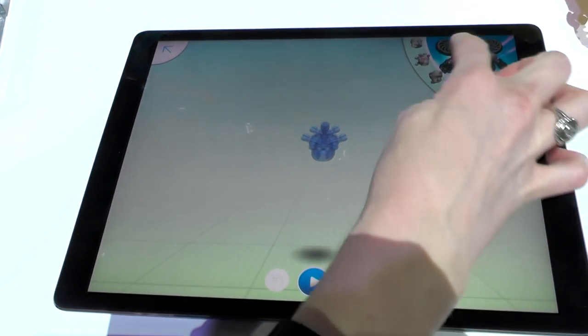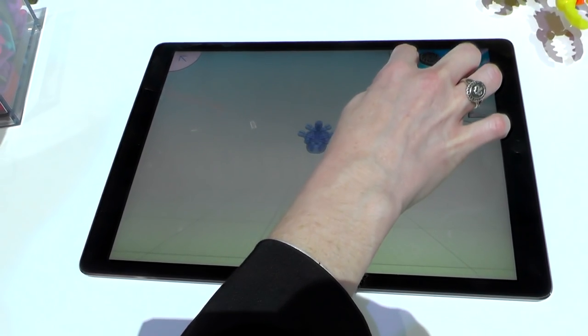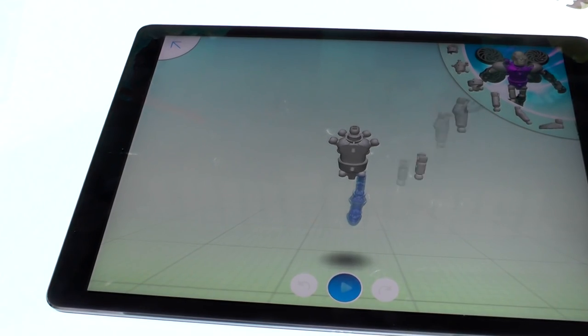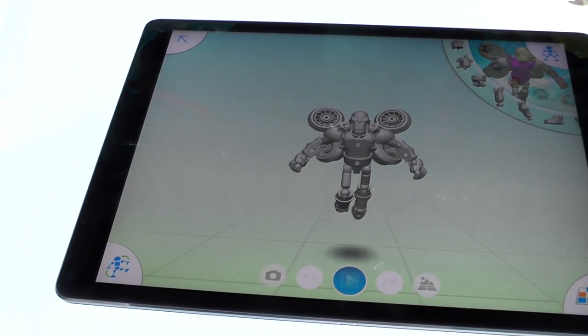When we pick our character, it's going to show in the corner all of the pieces that we need to build it. We basically just drag and drop those pieces into place, and if we don't want to build it ourselves we can push the play button and let the app do it for us.